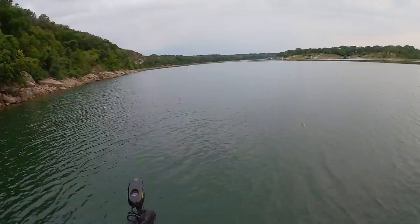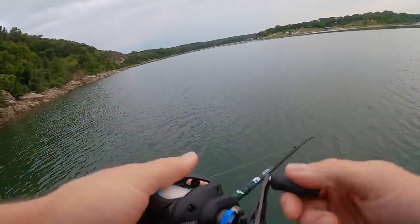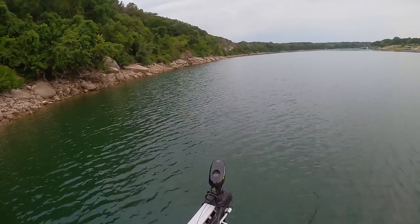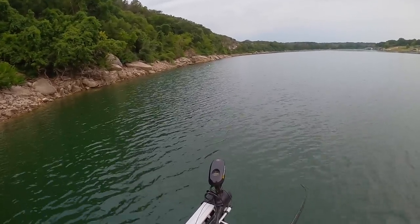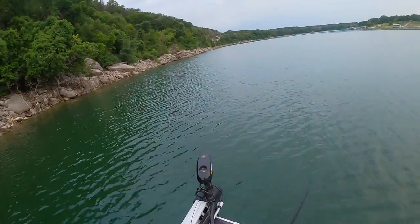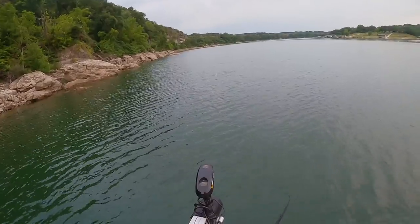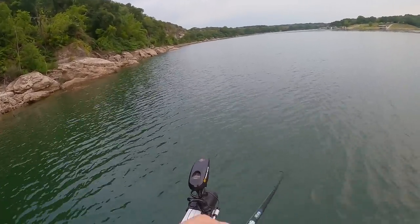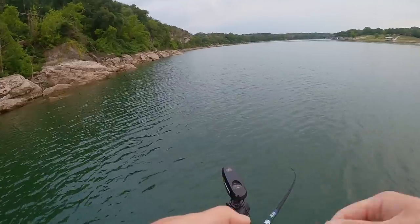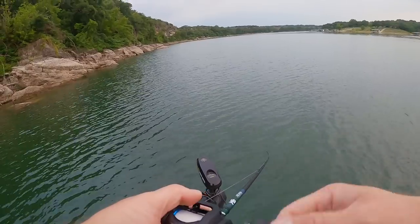First cast with the 7.2 medium heavy moderate fast Millican Series rod - let's see if they want a little crankbait. This Crush 50 is feeling really good on the end of this MFR series. It's got a nice moderate backbone and I'm digging throwing this crank on it. Just need to catch a fish, man - fun to come out here and throw the new baits and new rigs, but I want to catch me a smoker. Let's go!